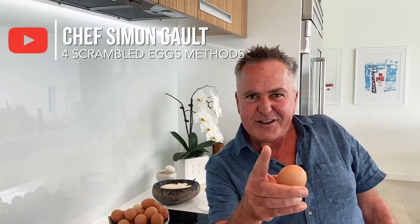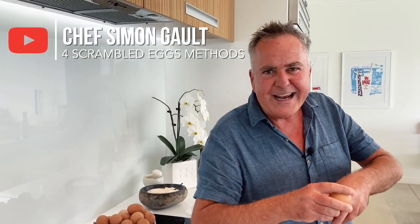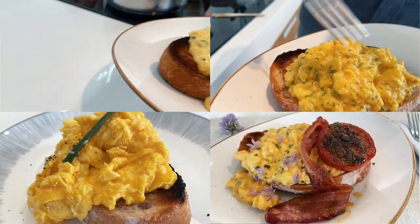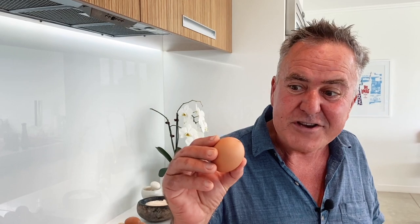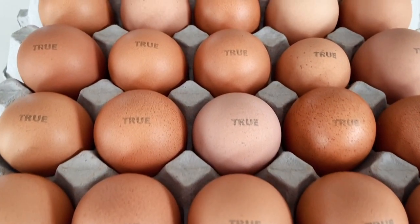I'm going to show you four different methods for making scrambled eggs: the good old kiwi style, the elegant French method, what I call the Trump eggs — American style scrambled eggs — and then my own style. I'll also show you how to make a tomato not just humble but incredible. The first thing you need is great quality eggs, free range and organic. At the end of the video I'll show you fancy pants scrambled eggs and how to turn the humble tomato into something spectacular with an extra 5% magic.